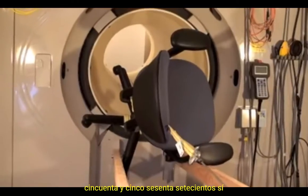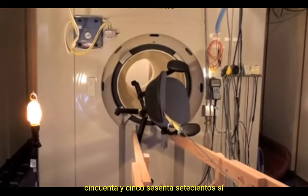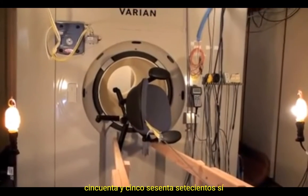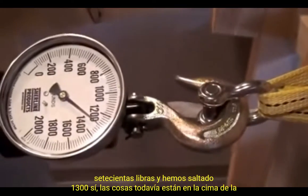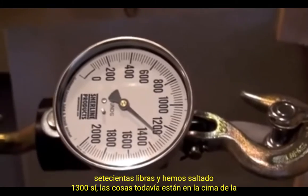560, we are at 700 pounds, and we have jumped to 1,300. We have jumped. The most magnetic stuff is right here.